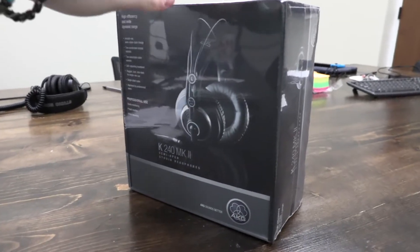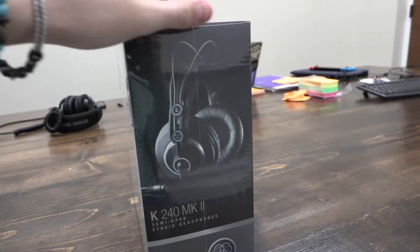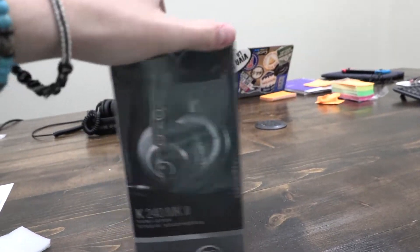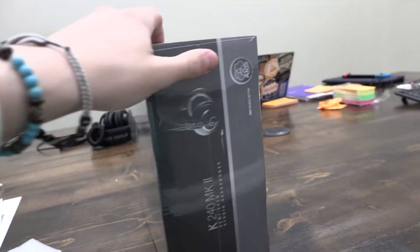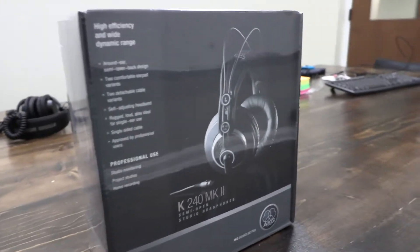Alright ladies and gentlemen, these headphones are pretty expensive — I'd say around $140, and that's before shipping. They are the K240 MK2 studio headphones. They push out about 25,000 Hertz and it takes 200 milliwatts to run the power through the cable.